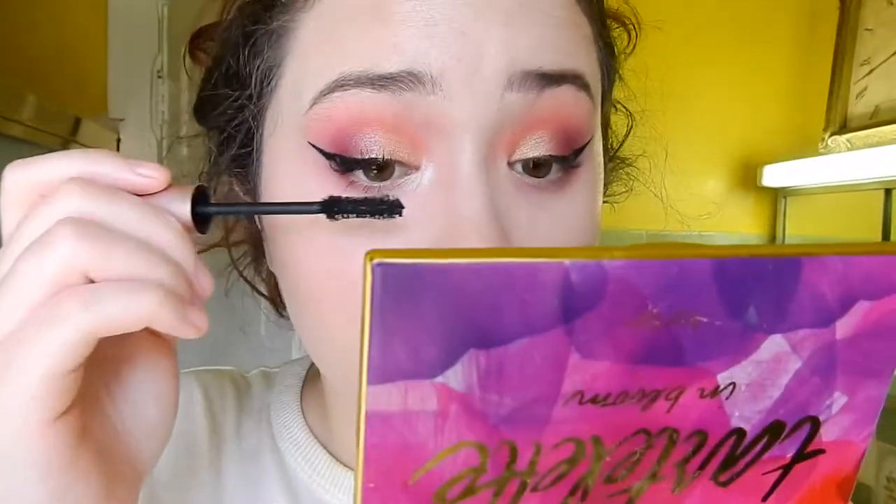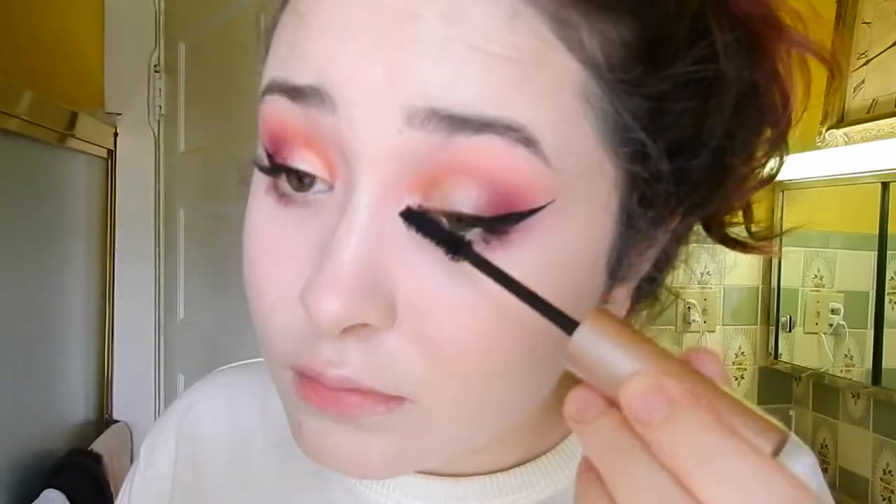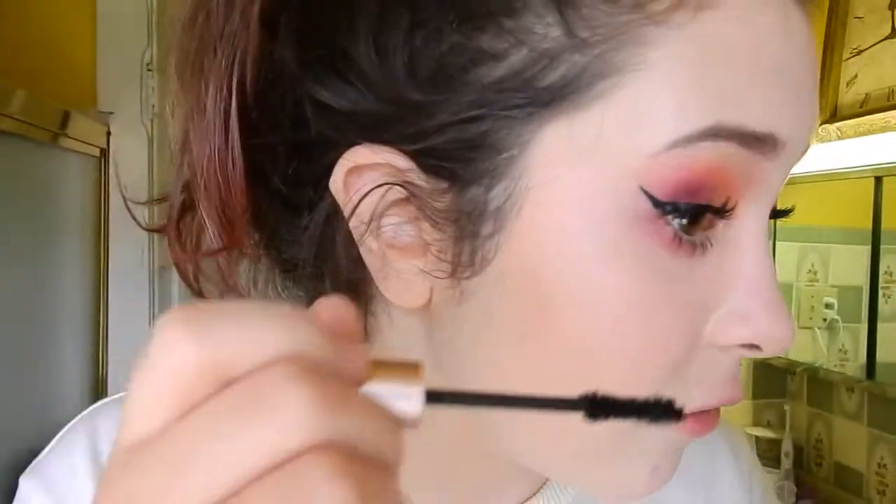I'm not sure how but I was actually able to kind of fix the eyeliner — it looks okay now. I've definitely done better but it doesn't matter. I'm doing setting spray — this is the MAC Fix Plus, I love this setting spray. For mascara my favorite — well second favorite, I actually like the Lancôme Monsieur Big better — this is the Too Faced Better Than Sex. This one's almost near the end of its life though.